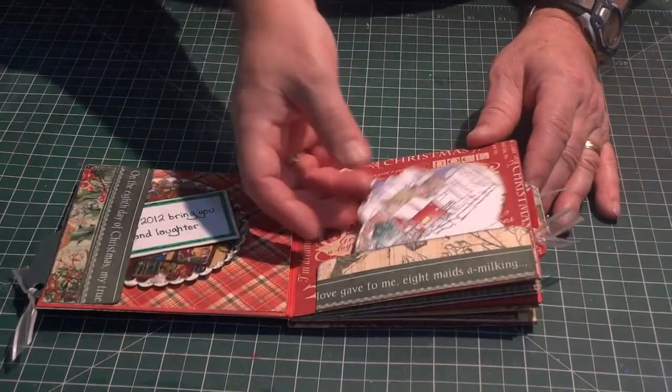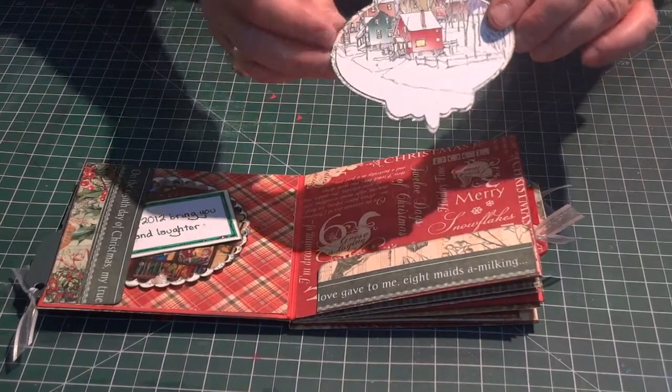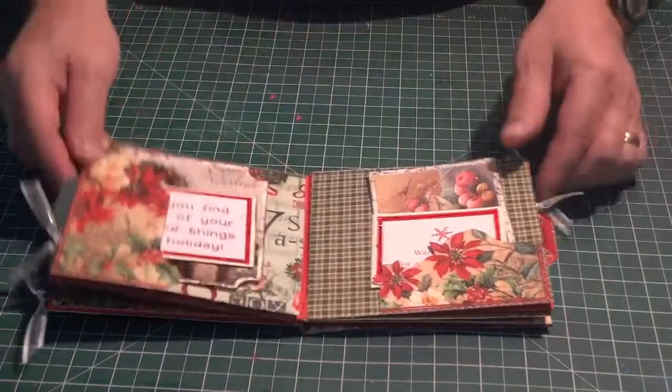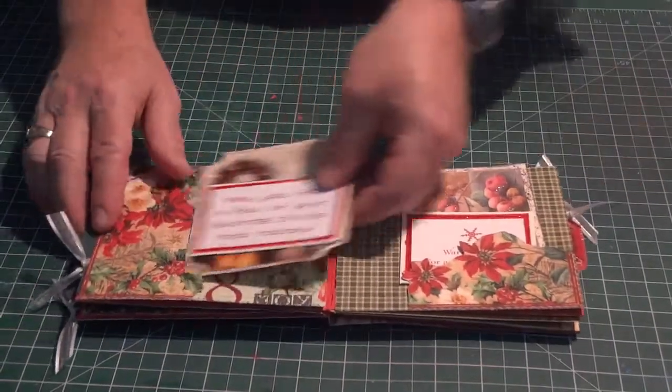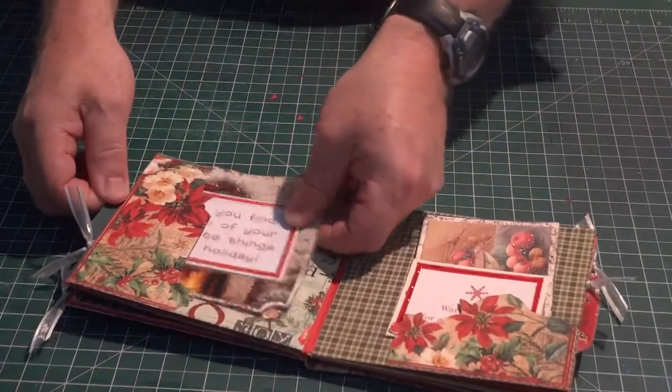You can see here's another pocket, and this one has a slightly different shape — looks like a Christmas ornament — for pictures or journaling. Here's another set, slightly different, and so on, page to page. It gives lots of room for extra pictures and journaling.